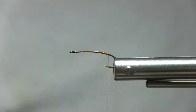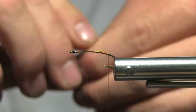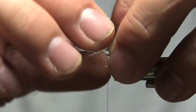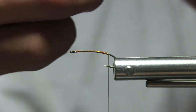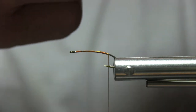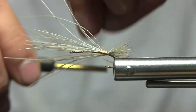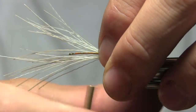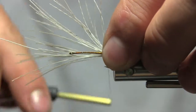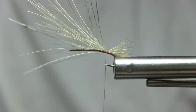Got a little too much — use about as much as you would for a size 16 elk hair caddis wing. You want your tail to be pretty long, about two times the gape of the hook. Give it one loose turn, then tighten up so the fibers really splay out. Look at that nice tail — it's beautiful.